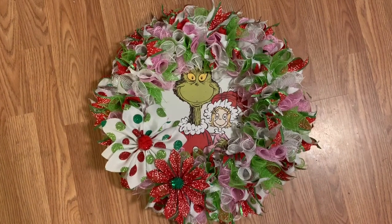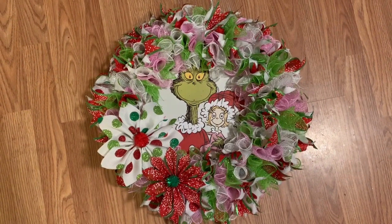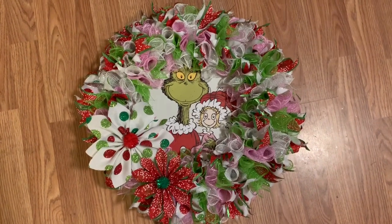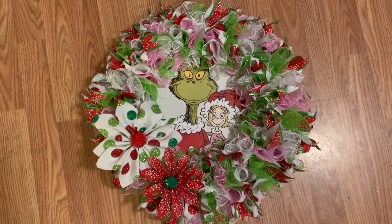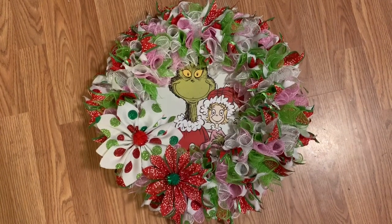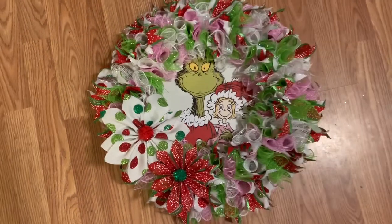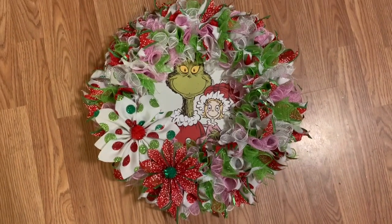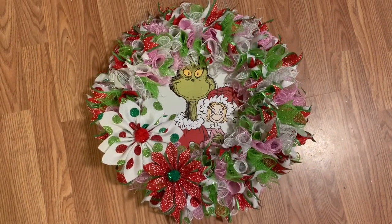Hey y'all, welcome back. I'm sorry for that glare on the floor right there — I'm kind of on the floor in my craft room and the lighting is really bright in here. But in this video I'm going to show you how to make this really cute Grinch wreath using items from Hobby Lobby and these little ribbon poinsettias that I showed you how to make in a previous video, so stay tuned.